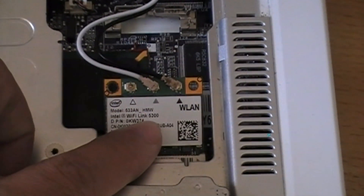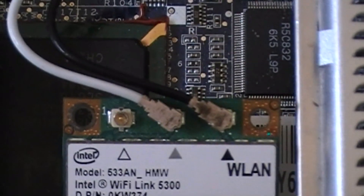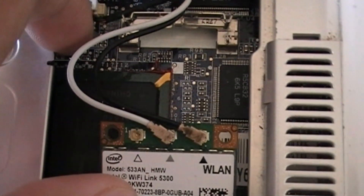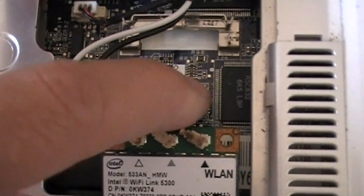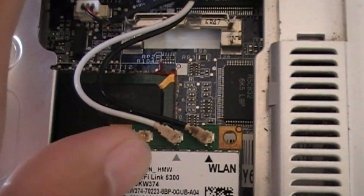After I put in the Intel Wi-Fi Link 5300, I connect the black antenna for the black triangle and the white antenna for the gray triangle. This Intel Wi-Fi Link 5300 is half the size of the original card, so there is a gap between here and here.